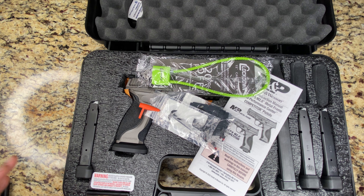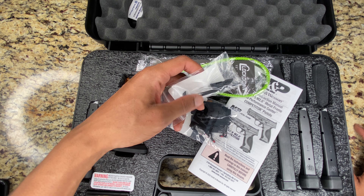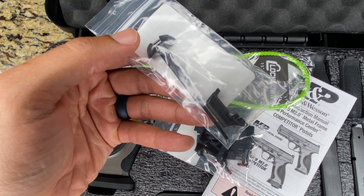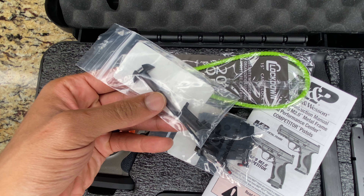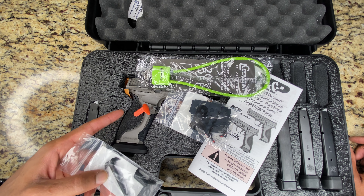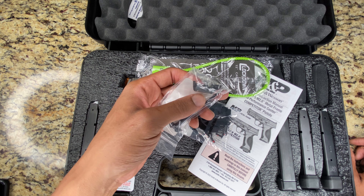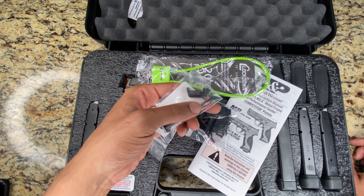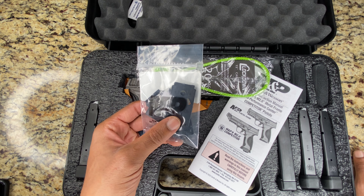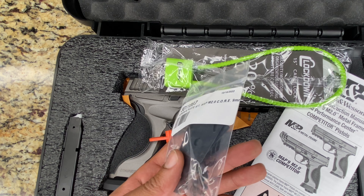Let's get through this top layer of stuff so we can get to what we really came here for. Here you got a baggie of tools — this is your grip tool, which allows you to change out the back straps. It tucks into the bottom of the pistol into the mag well and locks and secures those back straps in place. This right here is your standard magazine release button, which you can swap out. Here are your optics plates for various optic mounts, with a bag full of screws included.